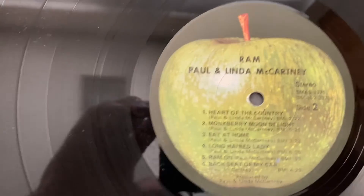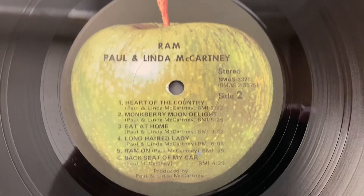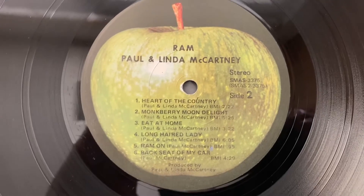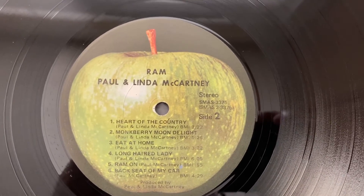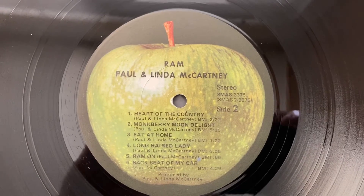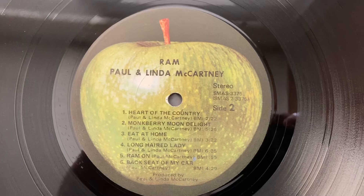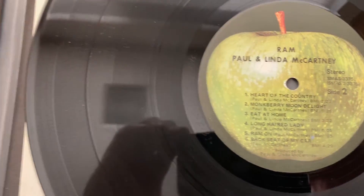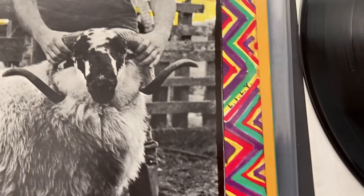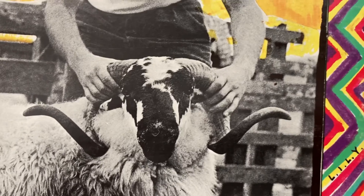It seems like a lot of people don't know about this album or that it came out this way — on purpose or not on purpose, I don't know. But I kind of think it did, because I have a couple of these copies, this ain't my only one. So I just thought I'd make a quick video to point that out for some people. I saw some things on Instagram so I thought I'd let you guys know. Okay, see you — Paul.